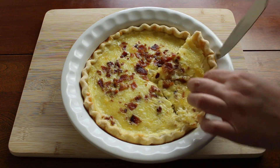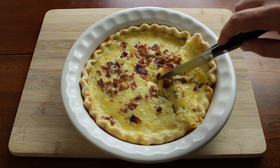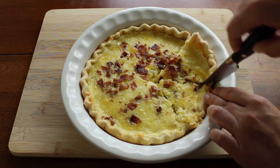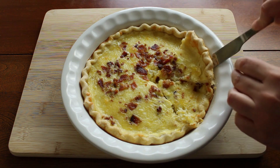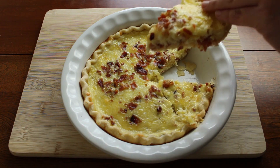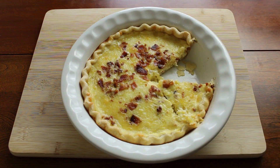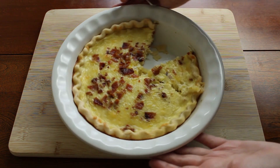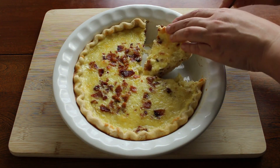The only thing with this recipe that I think I would change is the cheese. I'm okay with Swiss cheese in a smaller quantity, but in this recipe where you're using a half pound of cheese you can really taste it. If you're not a Swiss cheese fan you might want to substitute it with your favorite cheese. My friends and family loved it and they all thought it was great, so it's just up to your discretion.